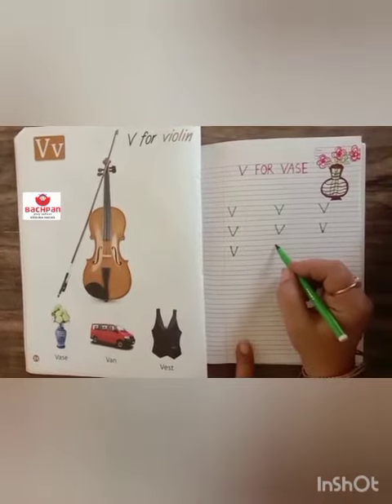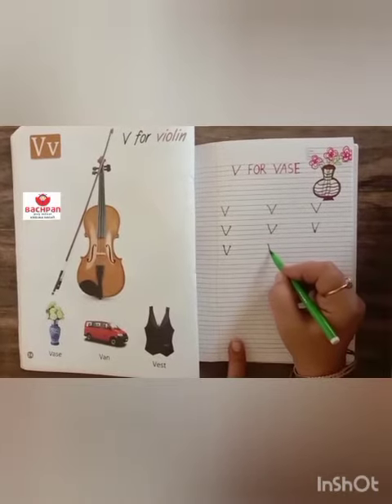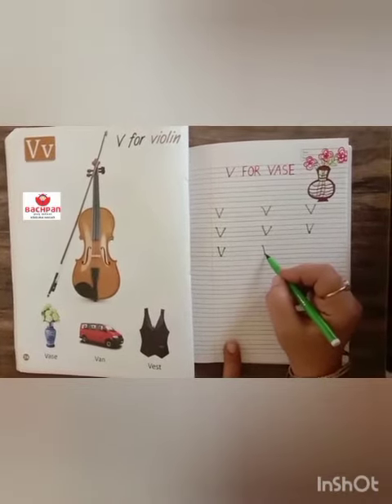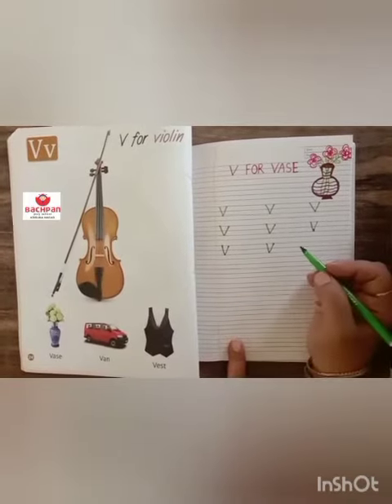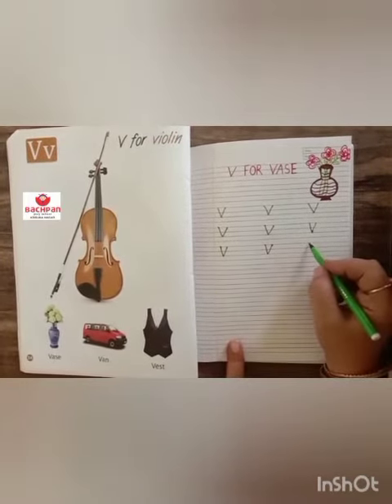Once again, start with red line. Make a slanting line down, then join a slanting line up. This is V, letter V. V for VAS.